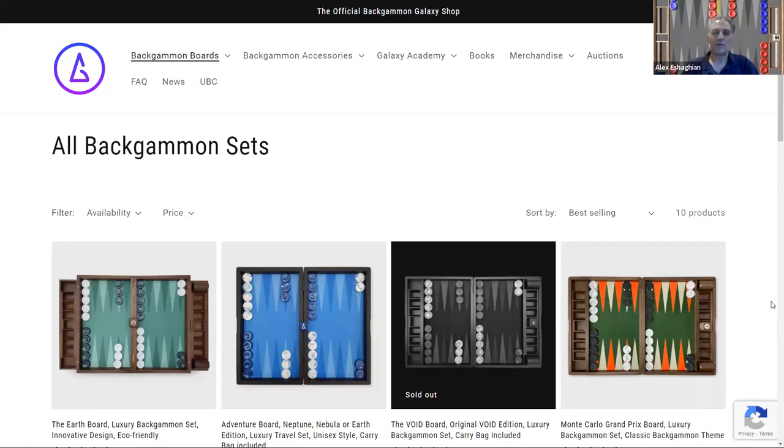In this video, I'm doing a review of the Backgammon Galaxy online store, the official Backgammon Galaxy shop. They have a wide variety of different types of equipment, including boards and accessories.